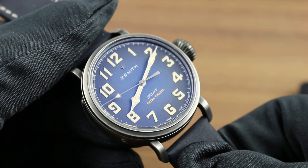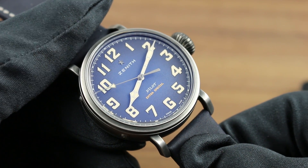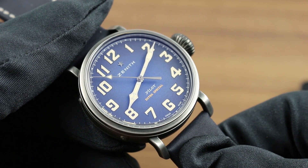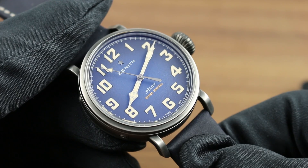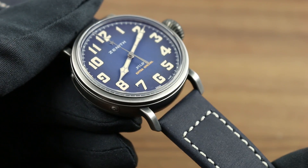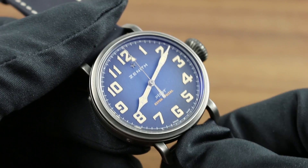Greetings, I'm Tim of Govberg, and welcome to the world of Zenith. Today I'll be your guide to the Zenith Pilot Type 20 Extra Special 40mm in aged stainless steel with blue grained dial and matching blue nubuck oily leather calfskin strap.